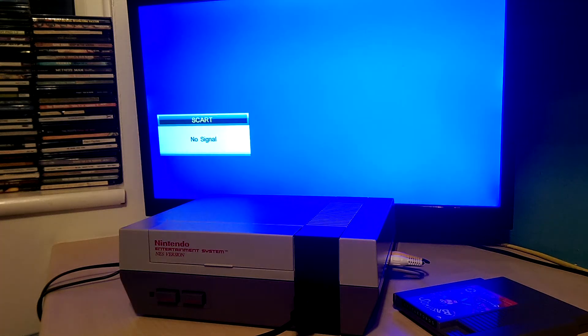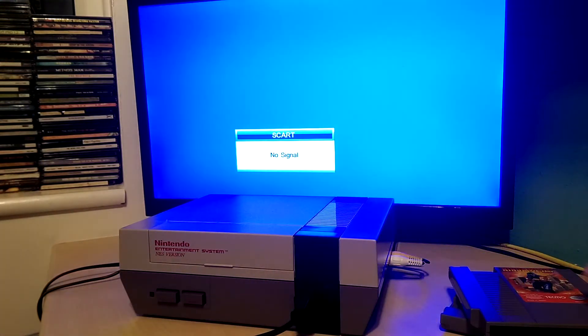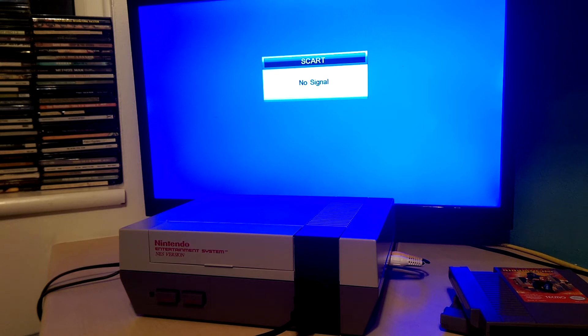What's up guys, this is just a small video to show you the NES that I'm currently selling on eBay, which I assume is how you found this video. The NES itself is a PAL version, overclocked from 28 to 32 megahertz.